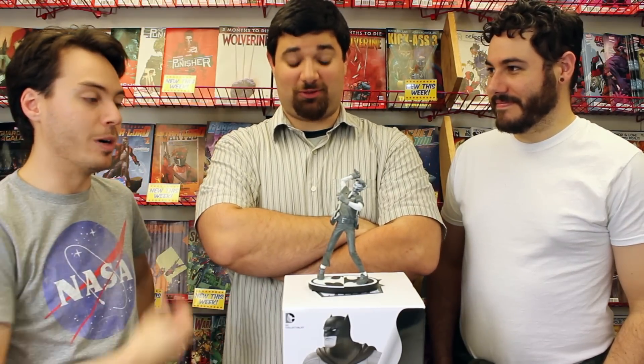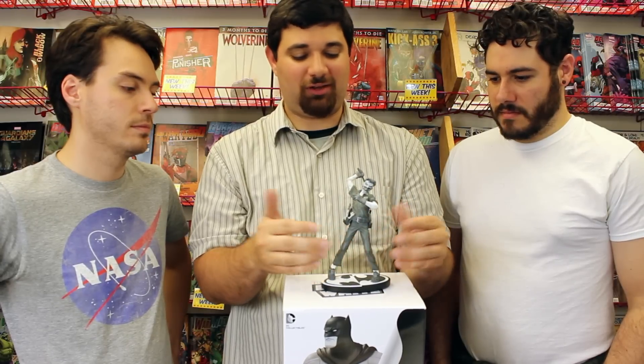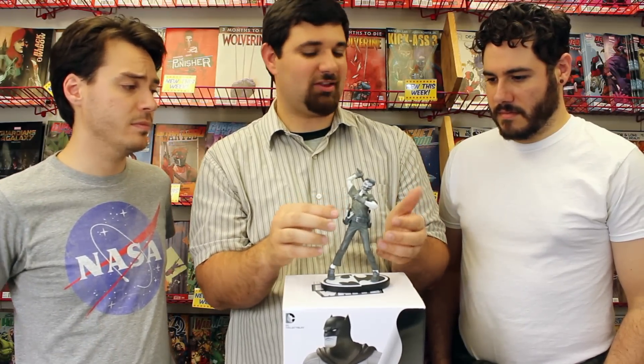I would not put this in my living room for that reason — it's just too much for people who are not into that. If I was a collector of horror stuff, this would go great in Rob Zombie's house. I like the overall pose, I love the paint job, and the details are really, really strong in this piece. That said, I don't want this in my living room.